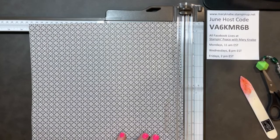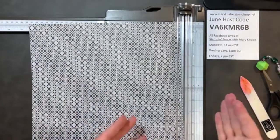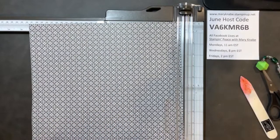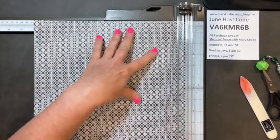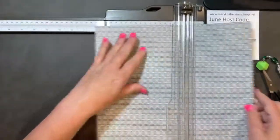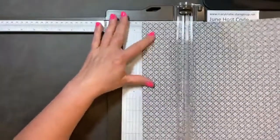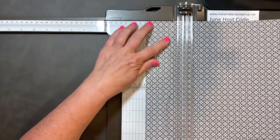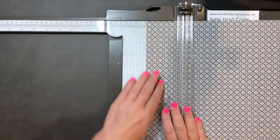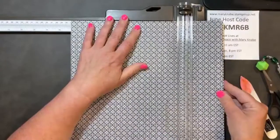It's not letting me see comments tonight, so please continue to comment throughout the video. Hopefully, once the live has ended, I'll be able to read your comments. And that way, if you have any questions or anything you want to contribute, I'll be able to read those and respond. The first thing you're going to do is score at 3 inches and 9 inches.